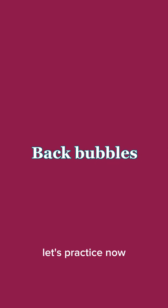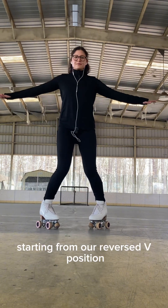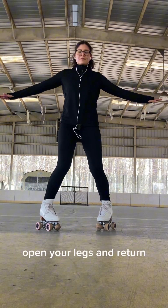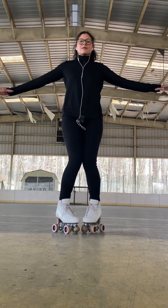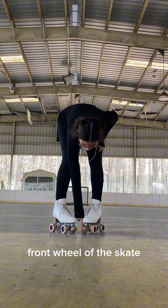Let's practice some exercises to learn to do back bubbles. Starting from a reversed V position we're going to slide our feet back and front. Open your legs and return — open, return. When you do this exercise you have to maintain the pressure in the inner front wheel of the skate.